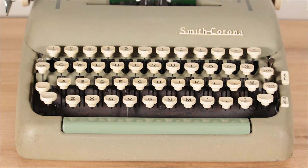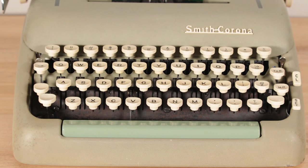The top of the line is the Silent Super. What's really interesting is the addition of a different tab mechanism on the right side of the keyboard — a tab button plus a set and clear button, making it super easy to change tabs and margins. The Silent Super also has additional keys, including an exclamation key on the number row and a plus and equal sign key on the top row, which I don't have on any of my other Smith Corona 5 series machines.